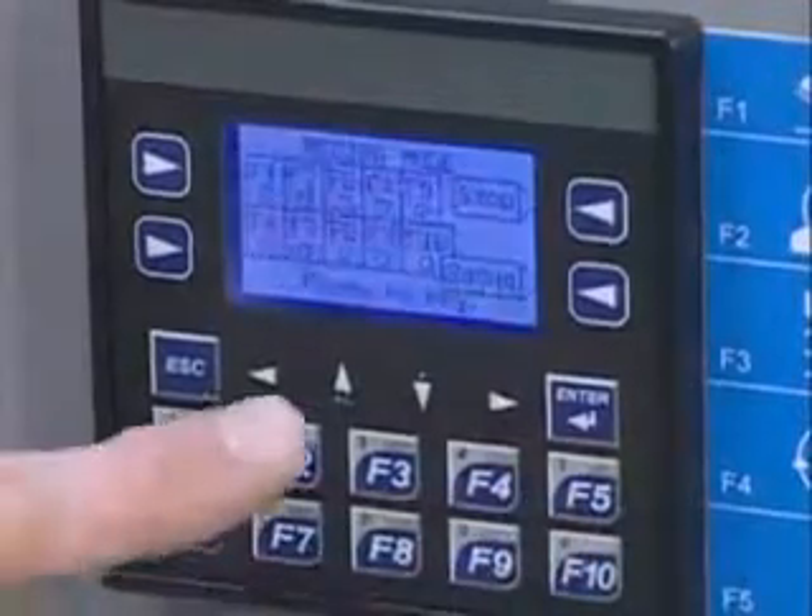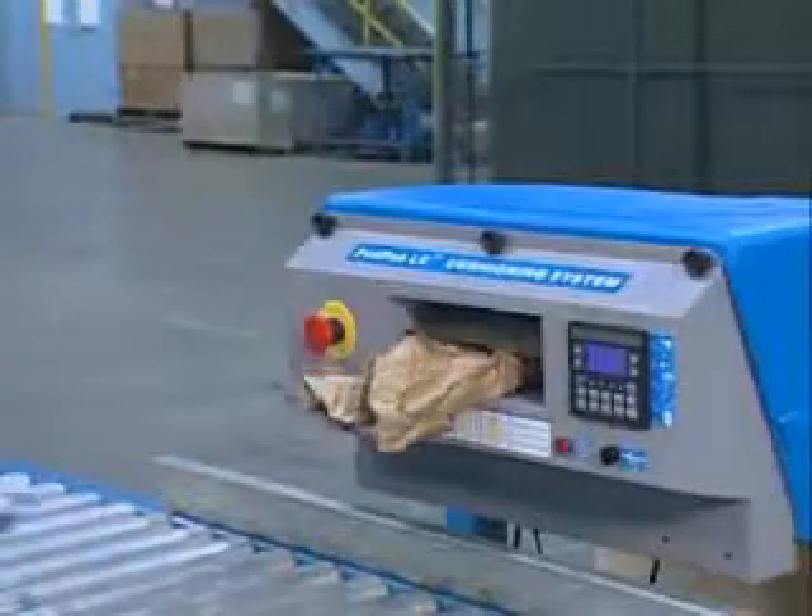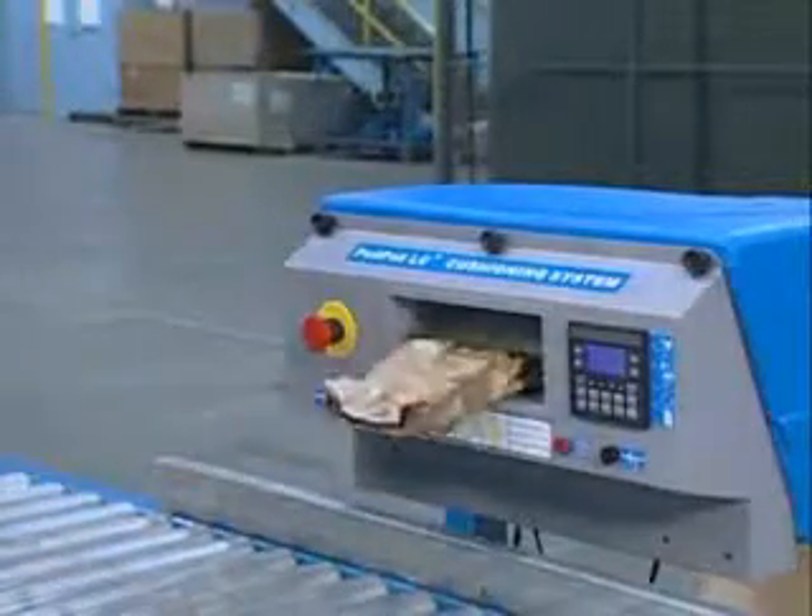In recipe mode, the operator can select a pre-programmed sequence of pads of various quantities and lengths with a single key press.